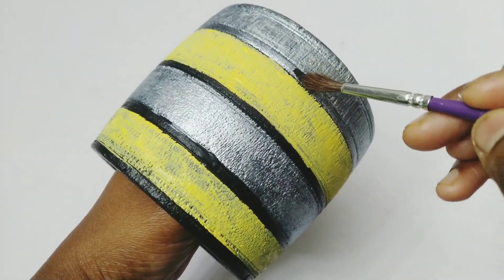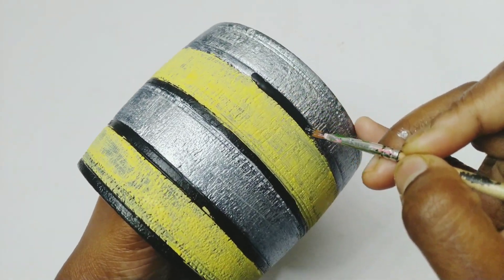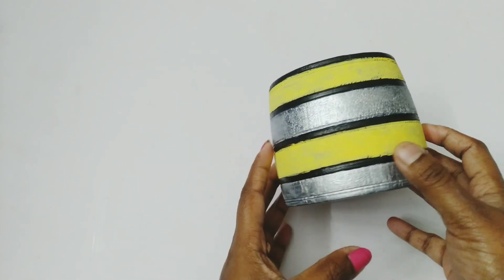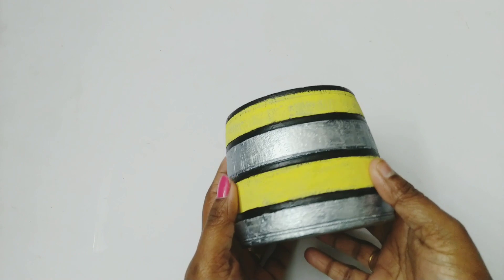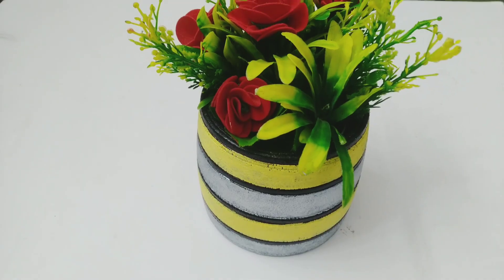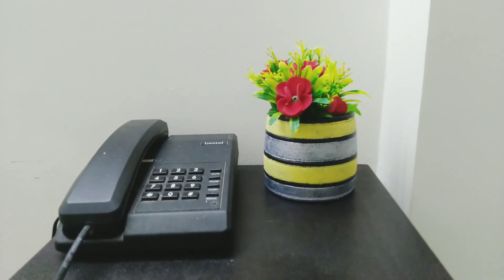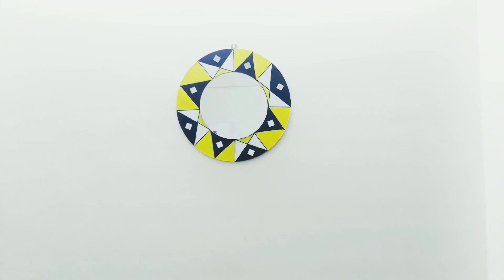This area I forgot to paint black, so I'm doing it now. Once it has dried fully, just apply a coat of varnish. This is going to decorate my foam stand and it's a matching piece with this wall decor I have made.